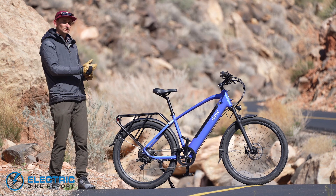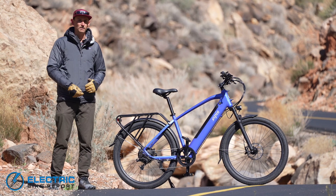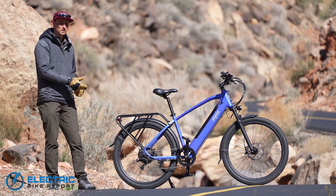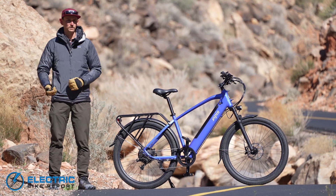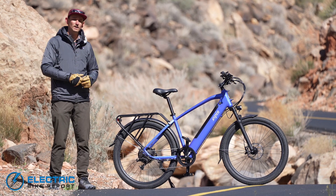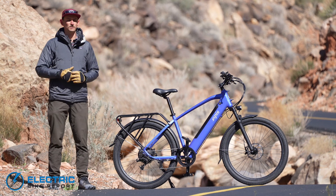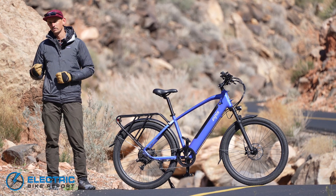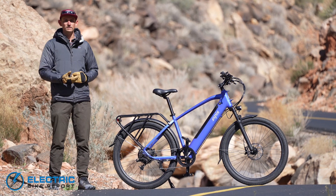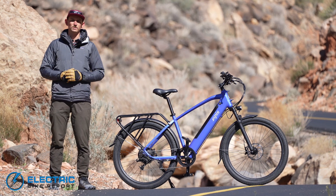If you've liked learning about the Eastman Sport and enjoyed this review, be sure to like and subscribe to our channel for more updates from Eastman and from the other companies that we review. If you want to know more about this bike and look more deeply at the data we collected during the review process, click the link in the description below for the more in-depth written review. For Electric Bike Report, I'm Sam Gross — thank you so much for watching.